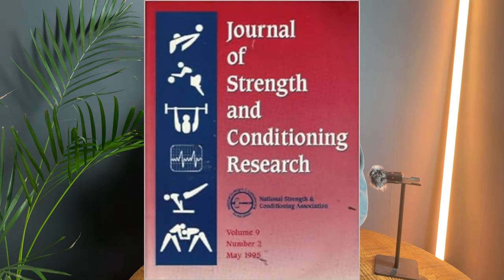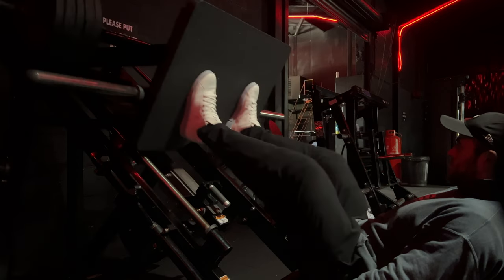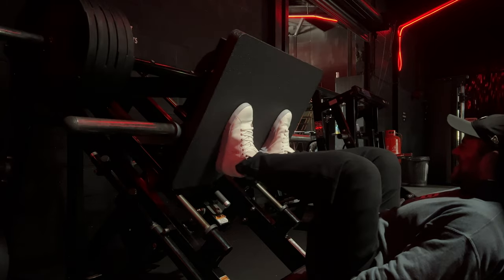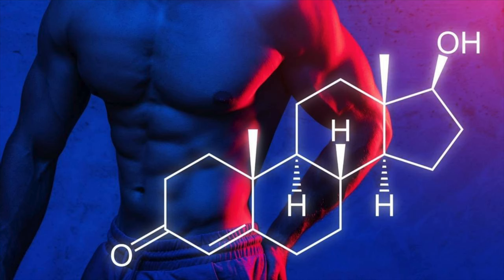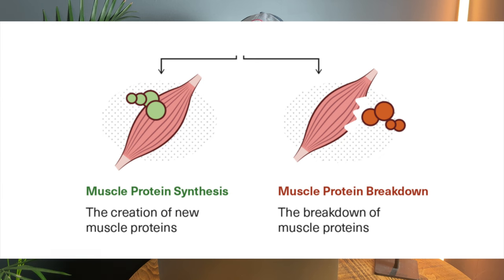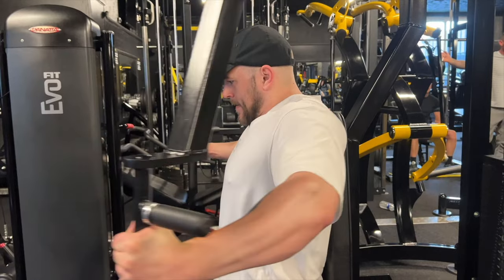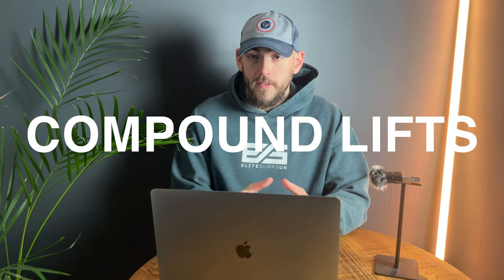A study published in the Journal of Strength and Conditioning Research found that compound lifts actually trigger a more anabolic response than isolation exercises. It does this through an increase in testosterone production and more effective muscle protein synthesis. So if you're doing nothing but isolation exercises, I highly suggest you move over and allow the start of your workout to be compound lifts.